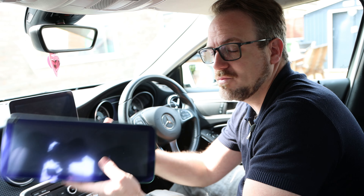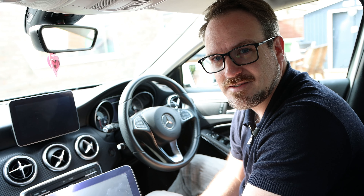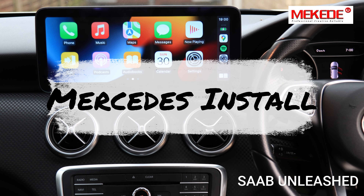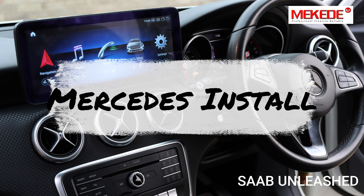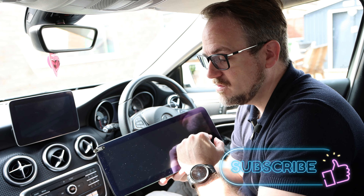Hey guys, today I'm going to be showing you how to install this massive 12.5 inch display in this Mercedes A-Class. Now this is purely an installation video, but if you actually want to see what this thing can do, I have got a separate video on my channel where I play with it and do a review.